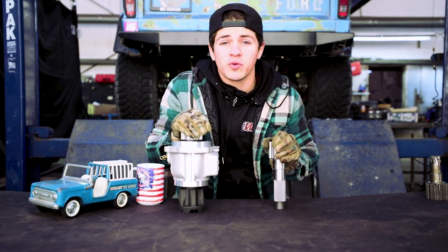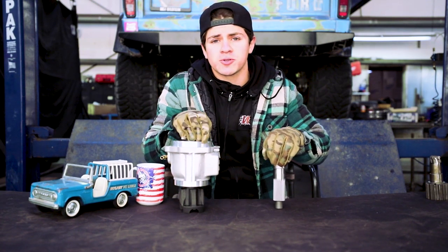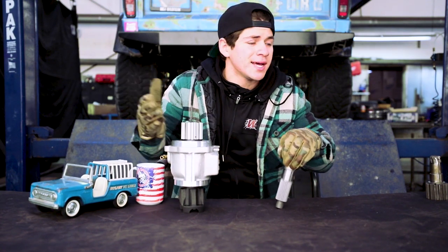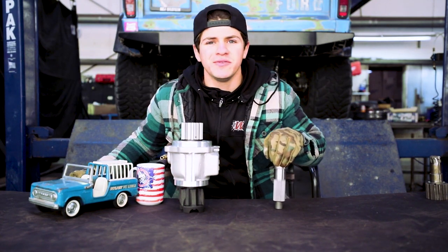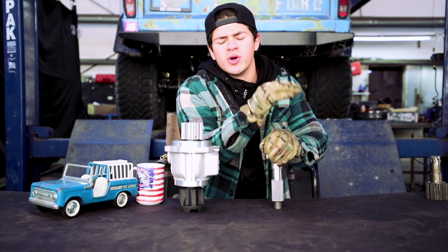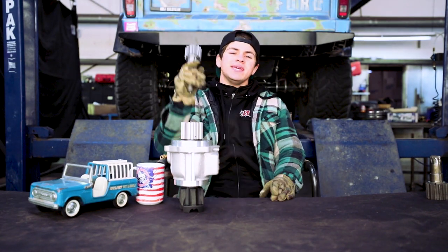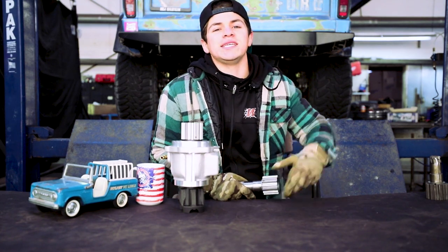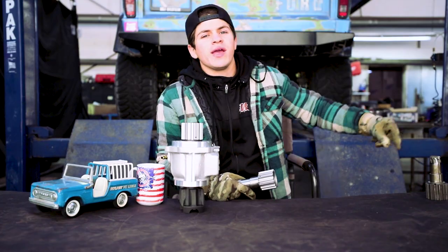That's all for today, folks. Thanks so much for watching — I hope this video was helpful. If it was, don't forget to subscribe. If it wasn't, subscribe anyway, because BroncoTV — it's what we do. As always, we will see you guys out there on the trail. Peace!